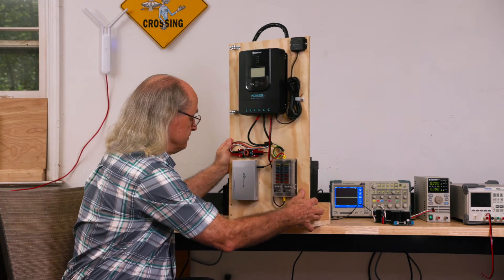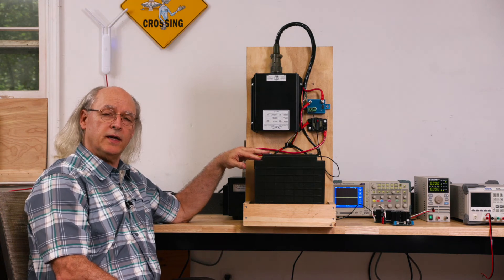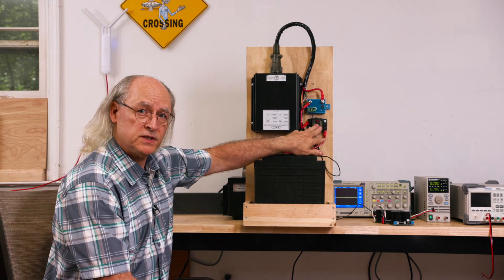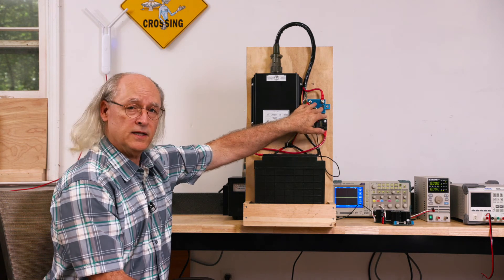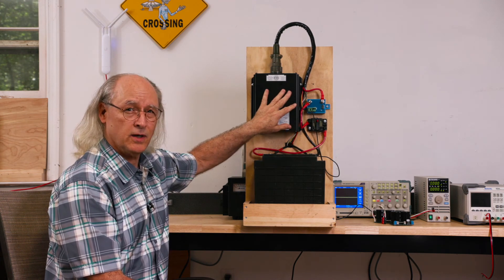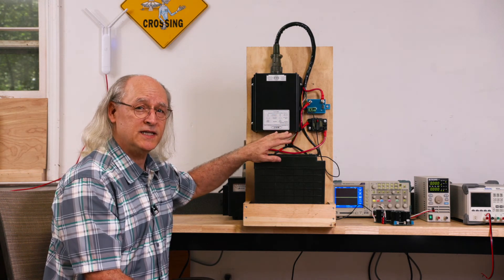When I turn this around, you can see our 100-amp-hour lithium iron phosphate battery. Here's our DC-to-DC converter, here's our fuse protection on the power system, and this is a battery monitor used to protect the battery from this load, since this thing can draw up to about 45 amps. But I will cover all of this in another video.